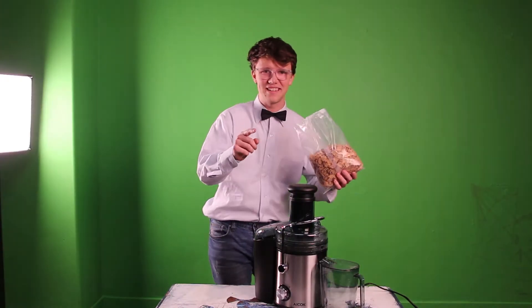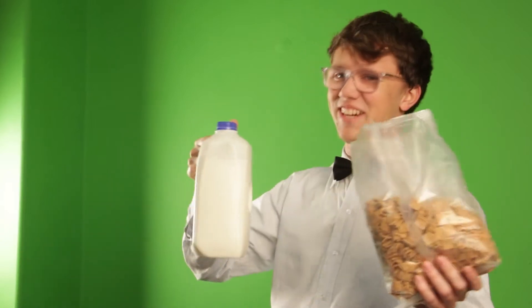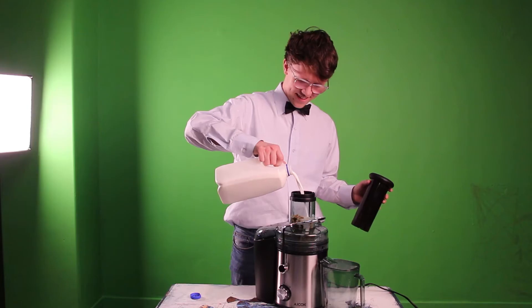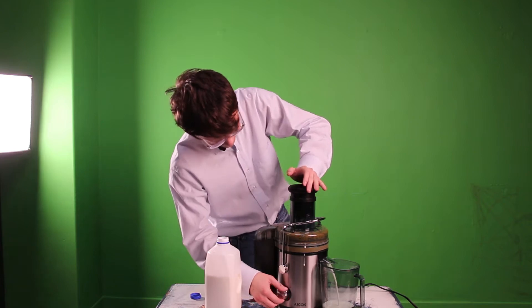You know, breakfast these days is so boring. Why is it so 2000 late? That's why I'm going for some cereal juice. Breakfast just became even more important than it already was. A little milk never hurt anybody, right? Now that's what I call breakfast juice.